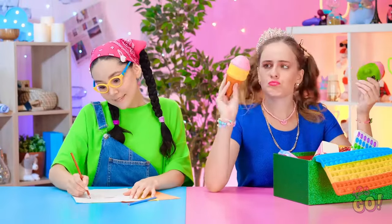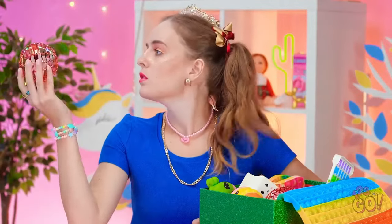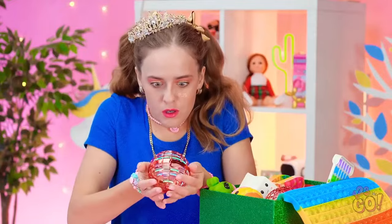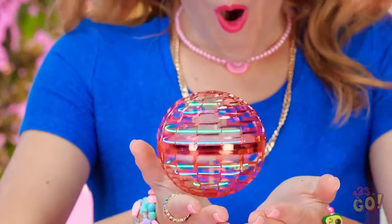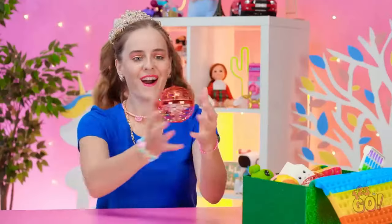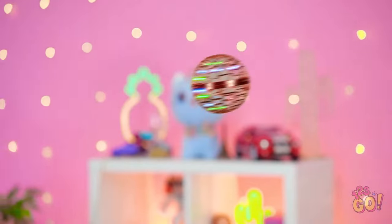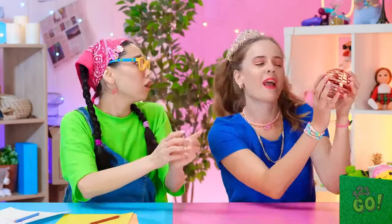Looks like it could be interesting! It's like a light show! Look, look, look! It's starting to fly! It's almost magical! So amazing! I'm gonna launch it! It's flying through the air! Hey! Keep your hands off! This is my flying spinner!